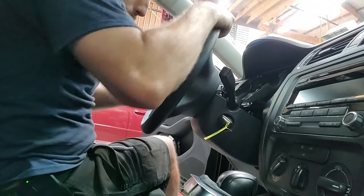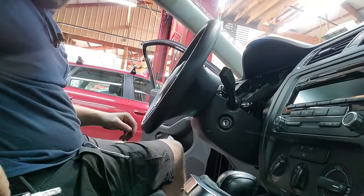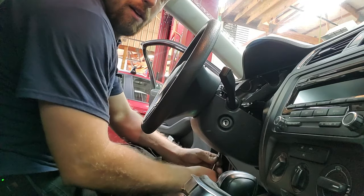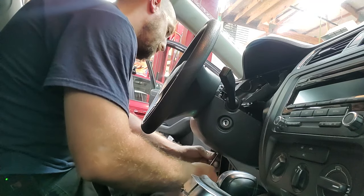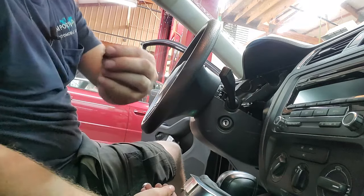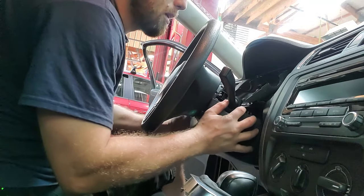There's going to be another one down here. Now that we've got that, we can straighten this out and take the key out because we need to get this cover down. There's a final bolt at the bottom, same as the rest, and that should be it.